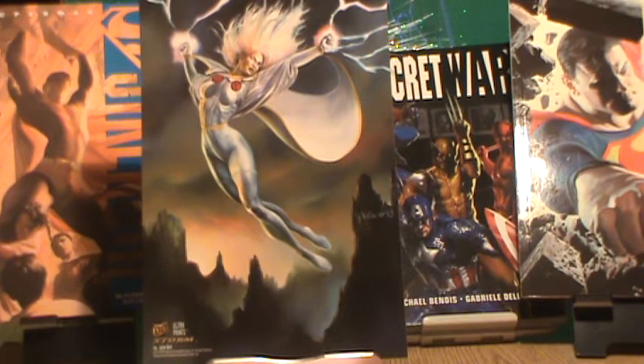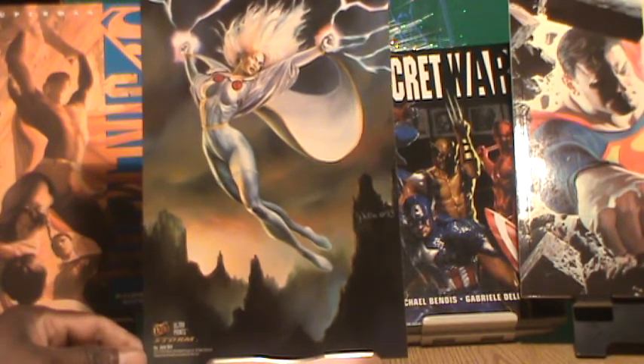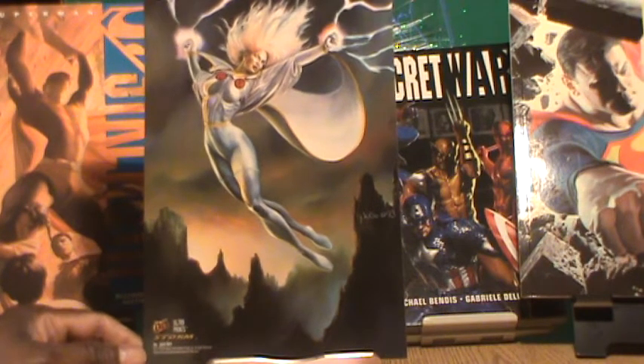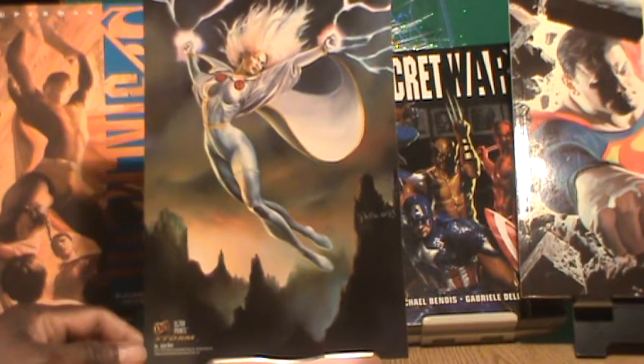Now back to the show. This print is by Julia Bells and it will also come to you bagged and boarded. It looks really nice and would look great framed on your wall.